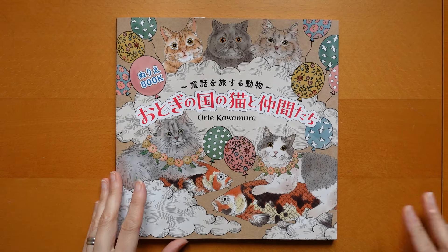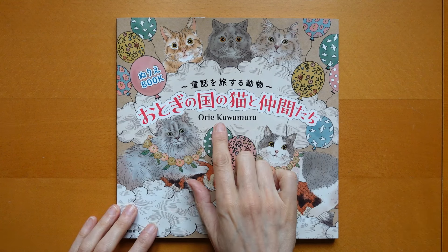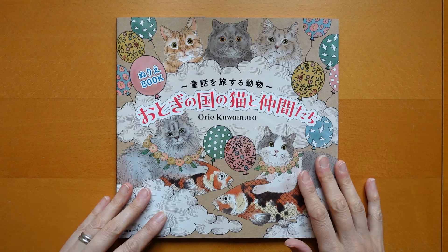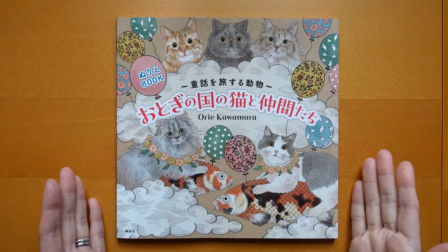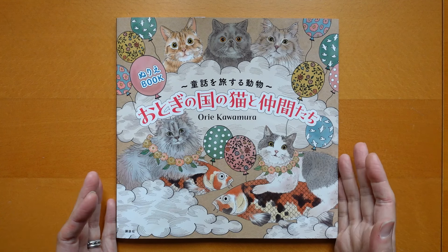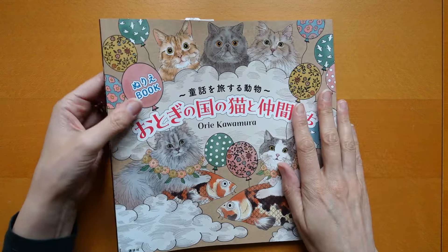Hi everyone. I have got another new book to show you today. This is called Cats in Fairytale Colouring Book by Ori Kawamura, and lovely Claire bought this for me. When she received her copy she wasn't very keen on it, so she wasn't sure that I would be either, but I'm going to have a look through and see what it's like. The size is 25cm by 25cm, which is a standard Kirby, Johanna Basford, Milly Marotta book size.